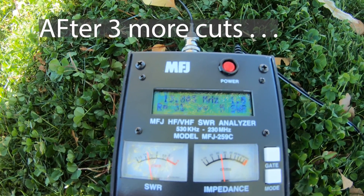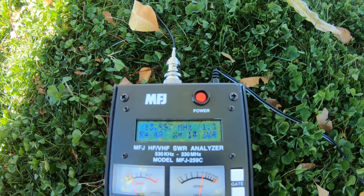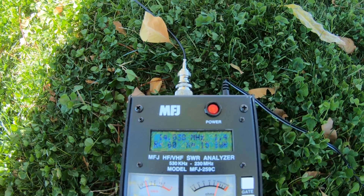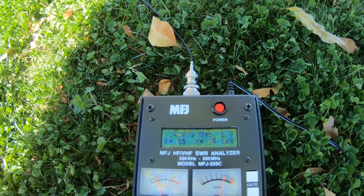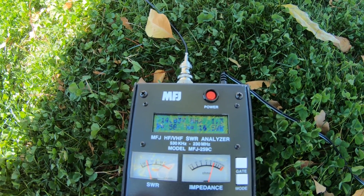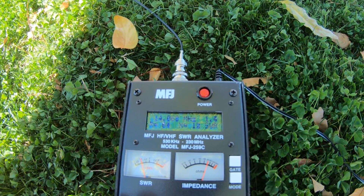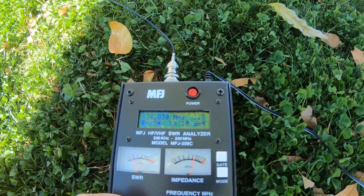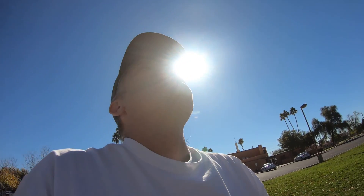We're now at 14.798 MHz — didn't move much that time. We're getting close though. It really depends on how far up off the ground the antenna is. We're at 14.037 — right about there. I don't think you're going to get much more out of trimming. I think we're where we need to be. Should we get on the radio and try it? Why not.